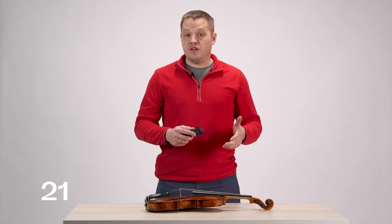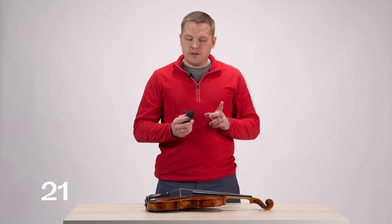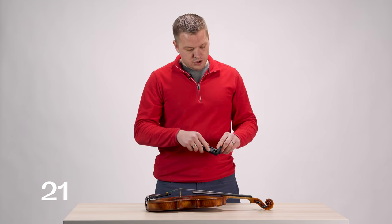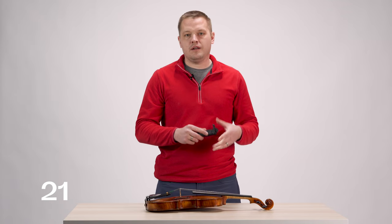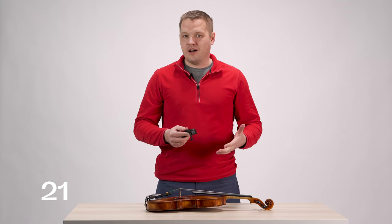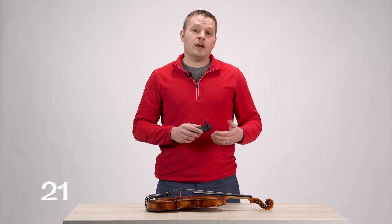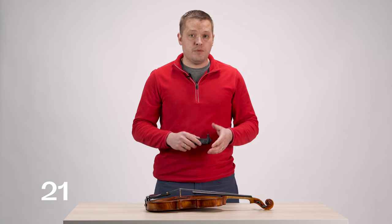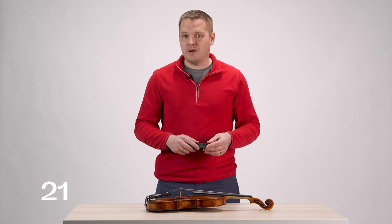Keeping with the theme of mechanical pieces and things that screw together, the next thing you're going to want to check is your shoulder rest. Many shoulder rests have screws and sliding mechanisms, rotating feet, and other things that if not secured properly can cause buzzes. Also check how your shoulder rest is fitting your instrument, because if it's loose or not entirely secured you can also get buzzes.